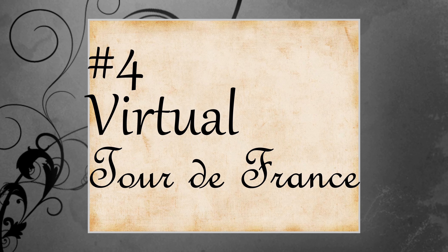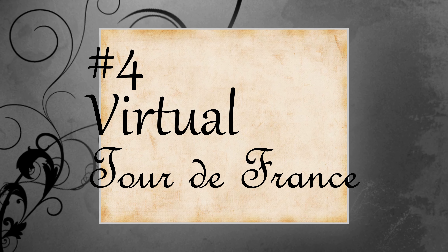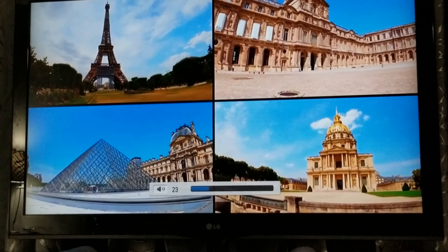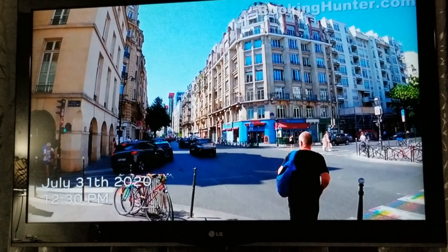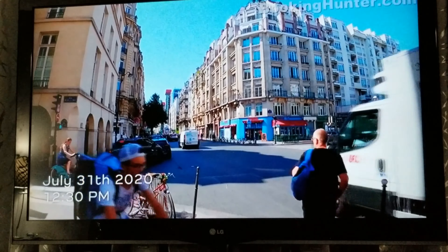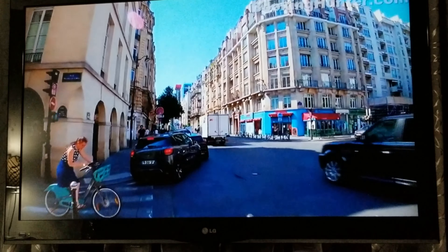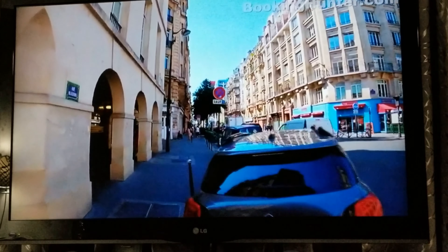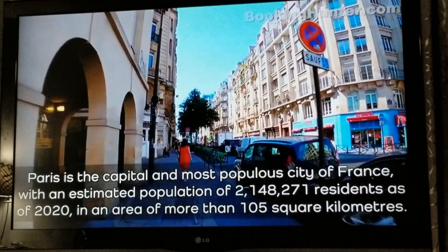Our next activity is to take a walk and do some sightseeing through a virtual tour of France. This YouTube channel gives a walking tour of the city from a true local perspective — it gives information about history, culture, arts, and entertainment without too much narration, so it feels like we're really there and not watching a documentary. It's just another cool alternative for a virtual tour, and I'll leave it linked in the description box below.